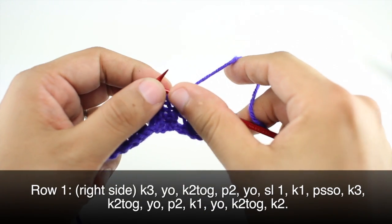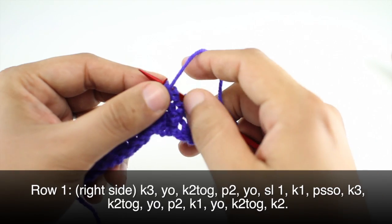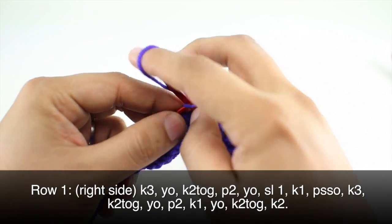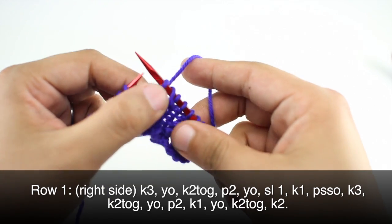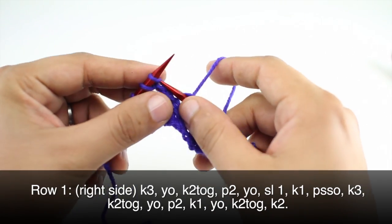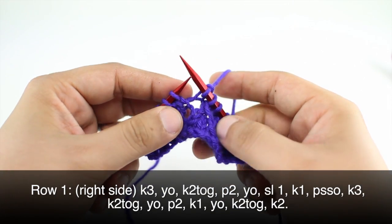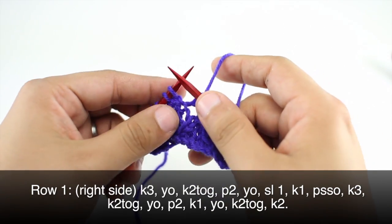Next we will purl two. Then we will yarn over, slip the next stitch purlwise, knit one, and then pass the slip stitch over. Then we will knit three, then knit two together.